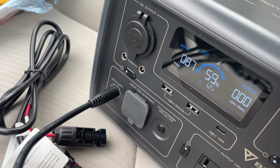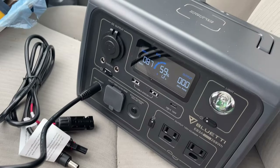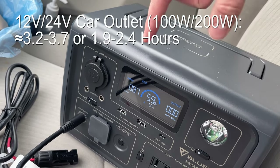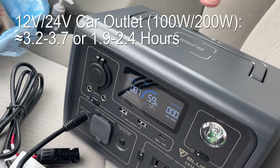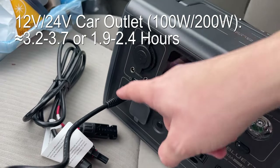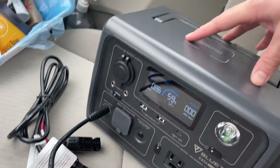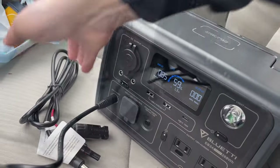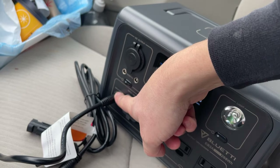The Bluetti EB3A also supports charging from your car using a 12-volt or 24-volt socket. At 12 volts you'll get about 100 watts of charge input; at 24 volts you get 200 watts. Important to note: the car charging cable is not included with the EB3A — you need to buy it separately. A solar cable is included, but not the car charging cable.